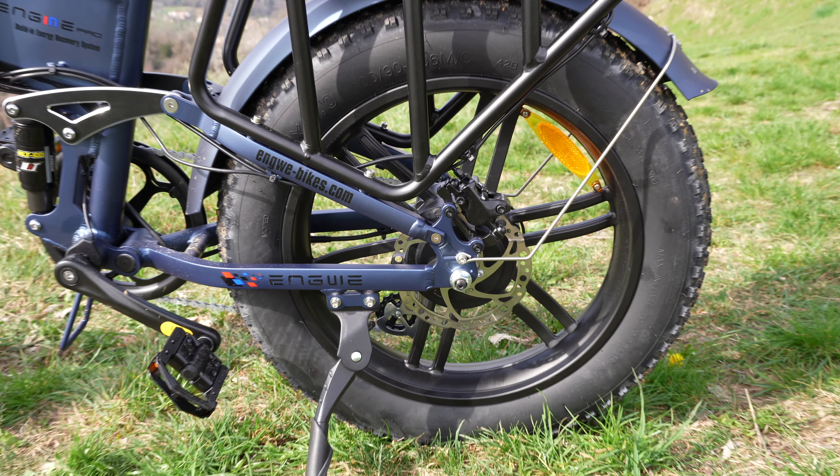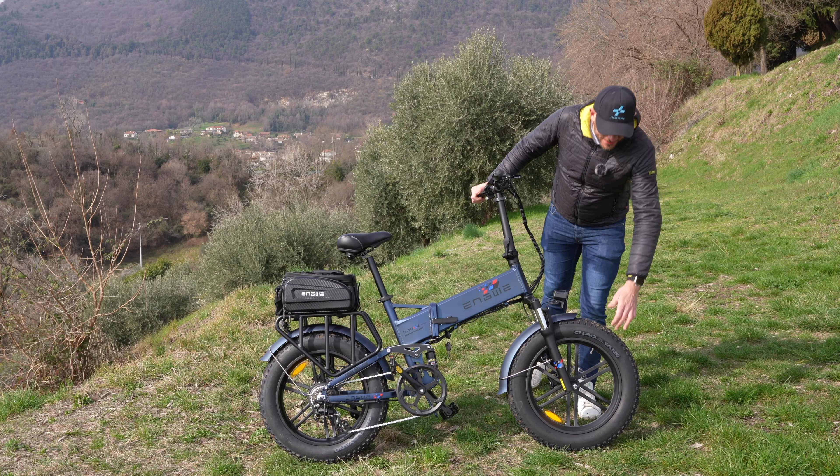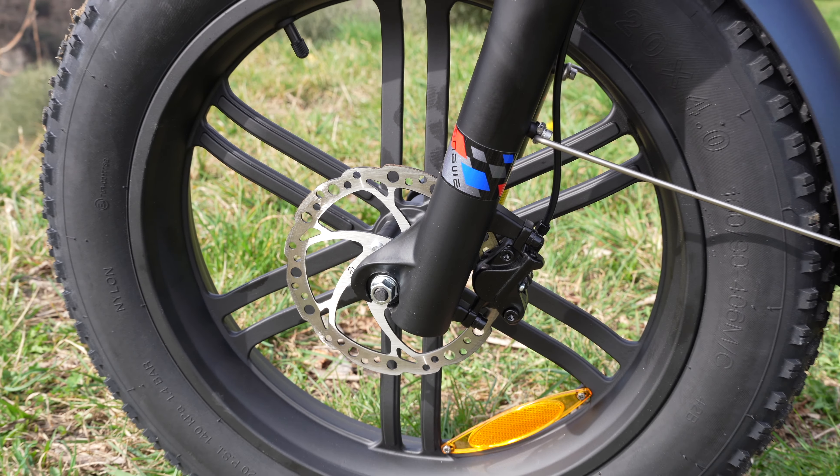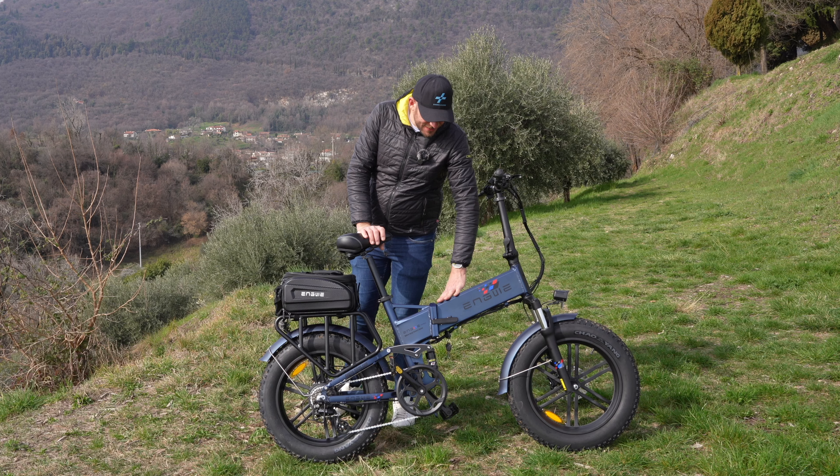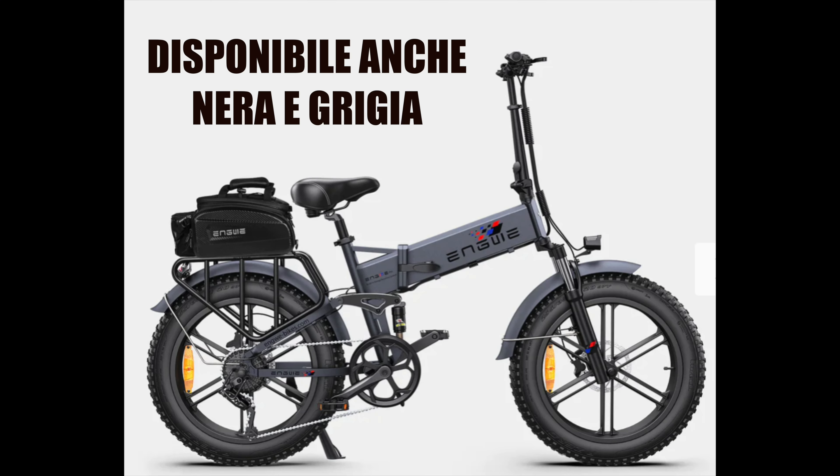Ruote da 20 pollici: mi piace tantissimo il disegno di questi cerchi a razze, regalano un bel design. È disponibile in tre colori: questo è il mio preferito perché ha dei riflessi metallizzati — questo blu — ma è disponibile anche in nero.